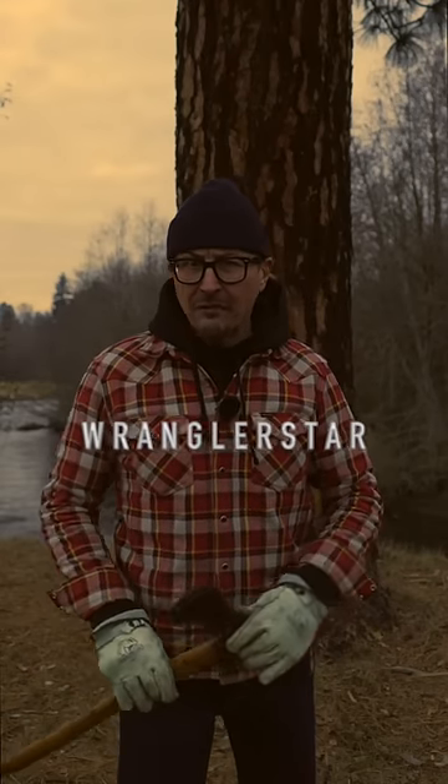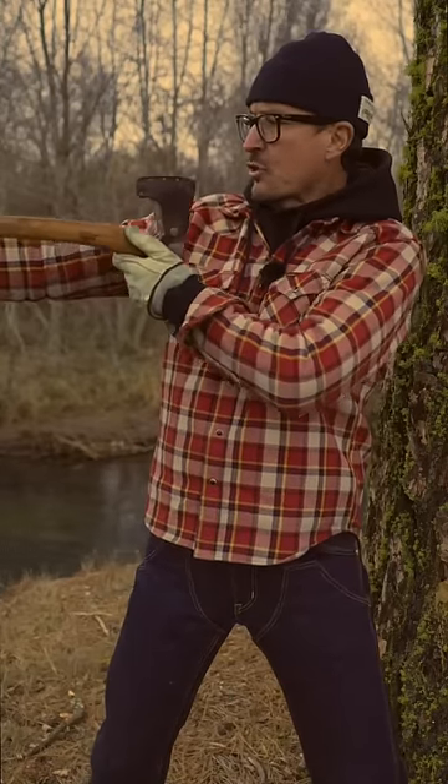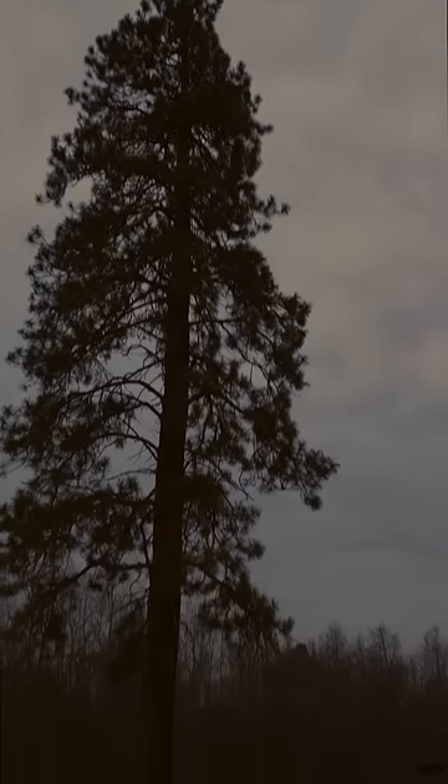How the U.S. Forest Service can estimate the height of any tree with a belt axe. You'll need to use an axe that is the same length as your arm. If you don't have that, you can just grab a stick. We'll estimate the height of this giant ponderosa.